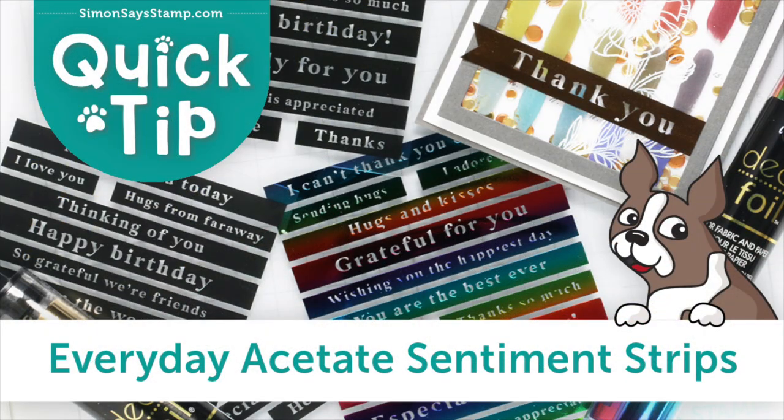I hope these tips have given you a better understanding of our everyday acetate sentiment strips. These are available in our store or you can follow the link below to purchase. If you found this video helpful, be sure to give us a thumbs up and subscribe for more quick tip videos. And as always, thanks so much for watching.